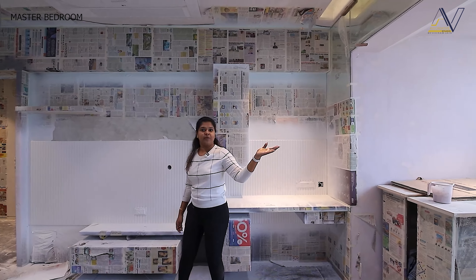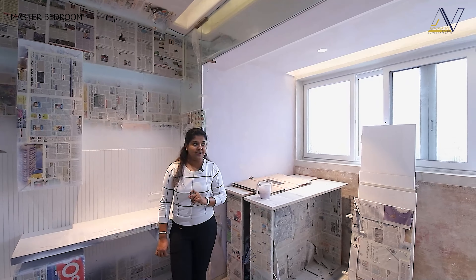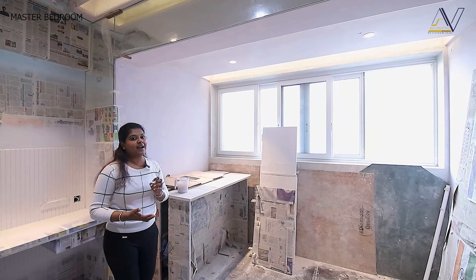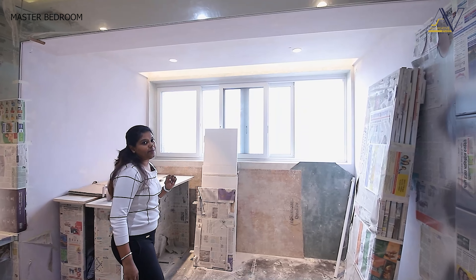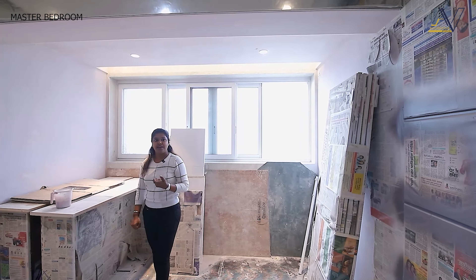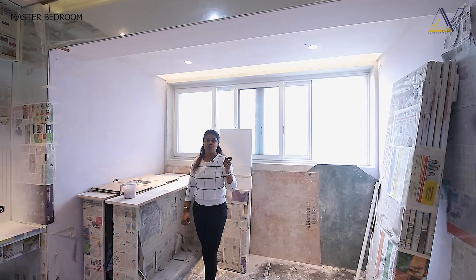There is also a balcony which we have now enclosed with the room. As the wife is an artist, we need this space — this space is kept a little open. The rest of the other rooms, the material used and how it is designed, will be shown in our walkthrough video.